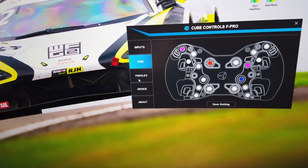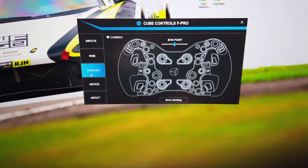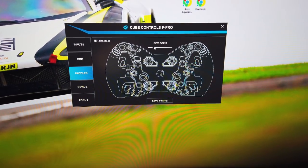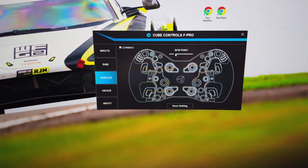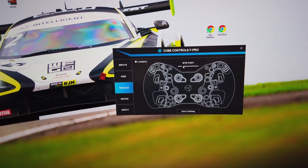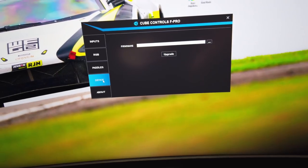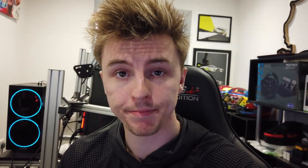The next tab is Paddles — with the clutch paddles behind the gear shifters, you can create your own bite point, which is very handy especially when driving different cars in different sims for race starts. Before, it was a bit of a faff to change the clutch paddle setting, whereas now the software makes it much easier. There's also a software update tab, and I think it's a big upgrade over the last wheel.